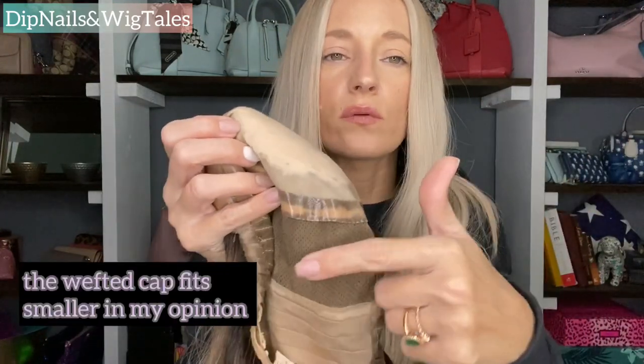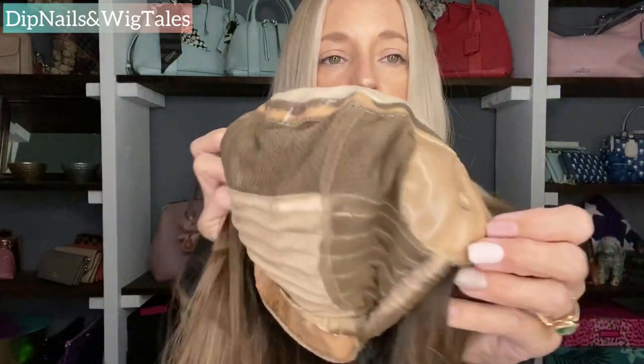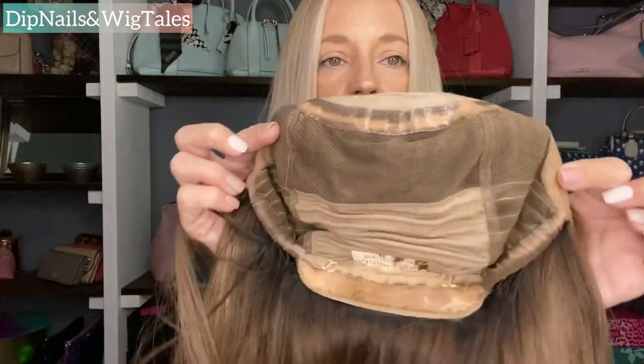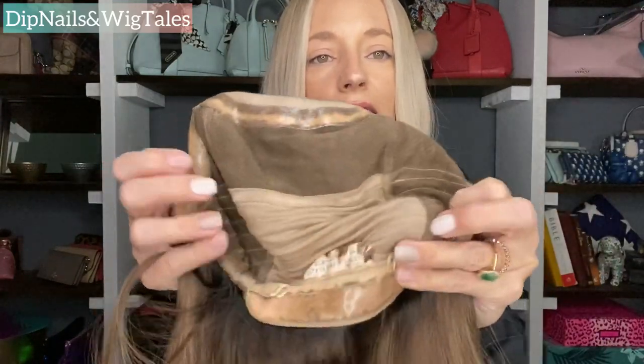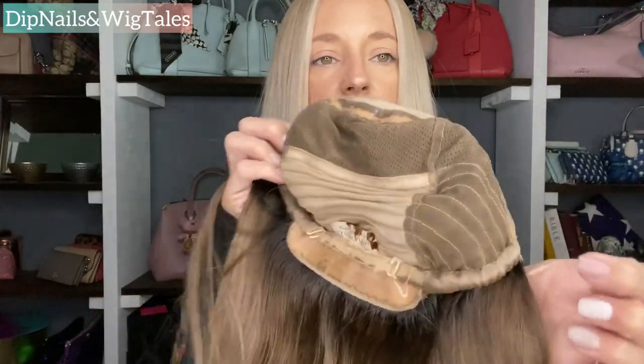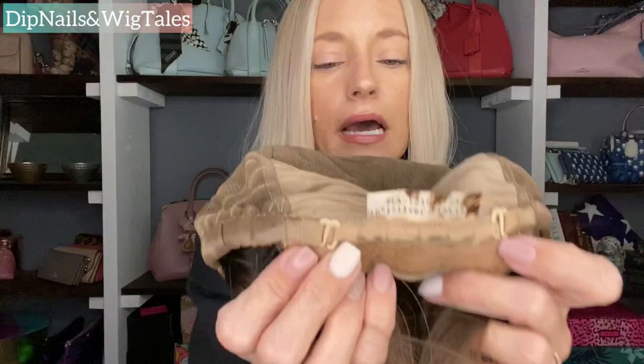This one is the sole lace cap — they do have two cap options. One is totally wefted; I've had that one and it is a little different. This one is hand tied all around here — everywhere you don't see lines is hand tied. The only area that is wefted and machine sewn is the nape area. Then it's going to have your bra strap to adjust. This is a medium cap — I am a 21.5 and the medium fits me perfectly. The ear tabs go perfectly, they don't rub or anything. The small cap is uncomfortable to me; it's tight and I just can't handle anything tight.